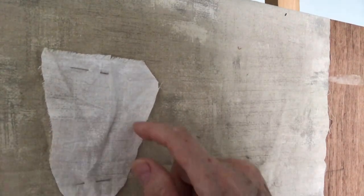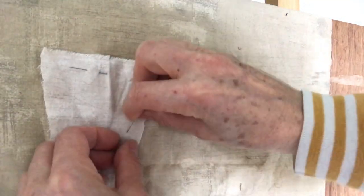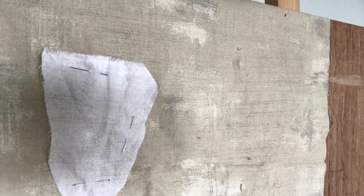So you can see I've cut a very rough shape for the face and I'm pinning it in place. Then I've gathered some wool together which again,